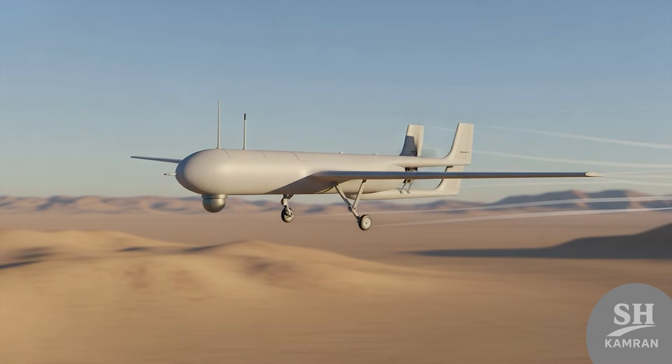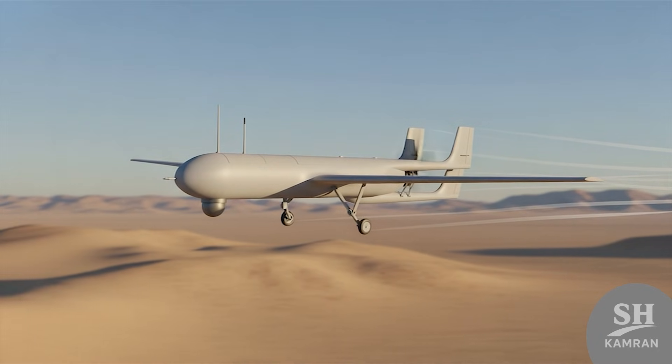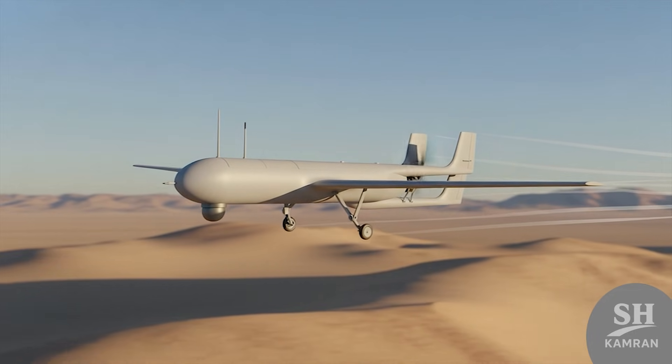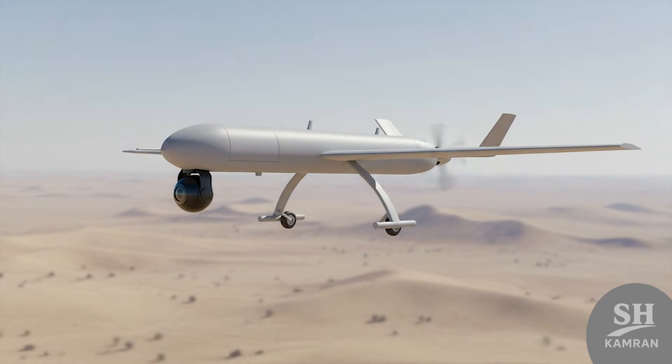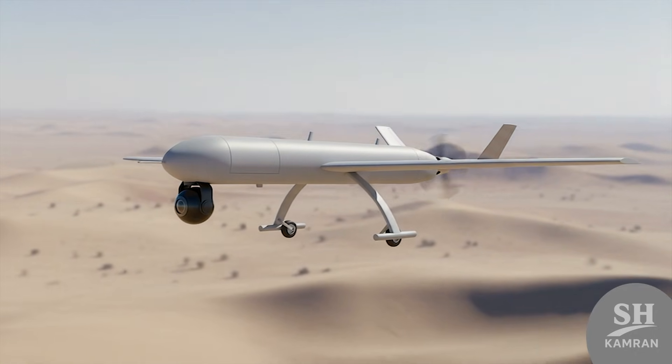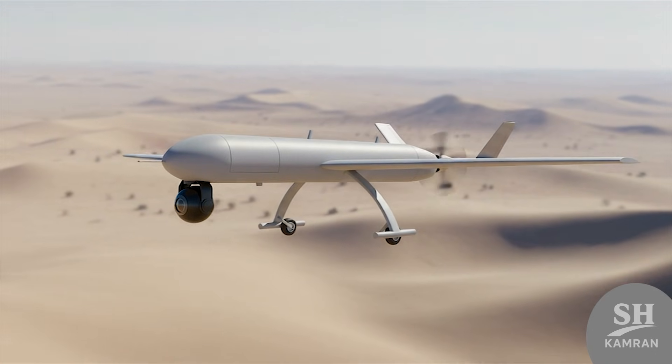The cruise speed of this drone was about 120 to 140 kilometers per hour. This speed is ideal for patrolling, as it allows precise imaging. If speed is too high, images blur and details get lost. So Shaheen's relative slowness was a big advantage for reconnaissance missions.